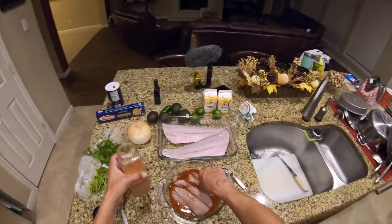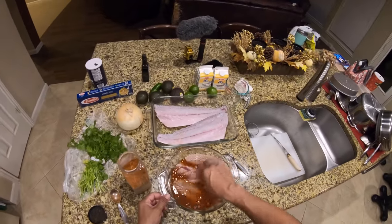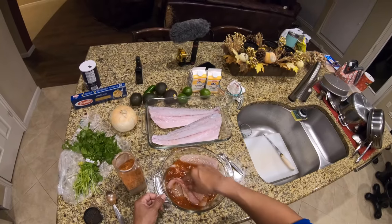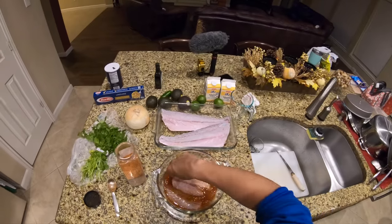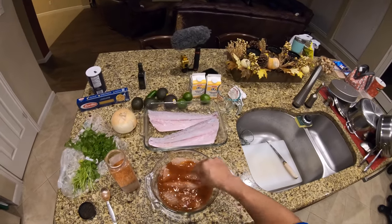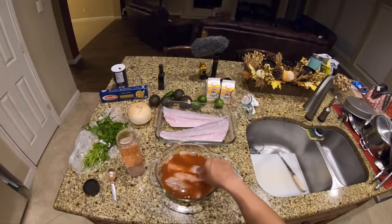This is nothing more than just fajita seasoning. We'll let this sit for about five to ten minutes — no need to refrigerate since it already just came out of the refrigerator. We're just going to let it sit there and marinate.